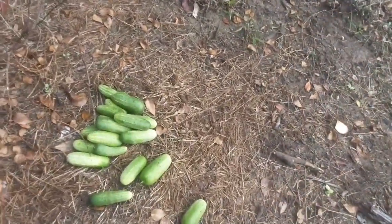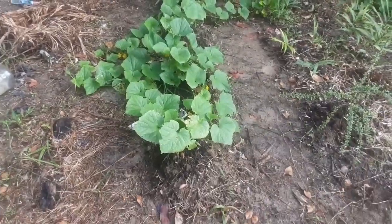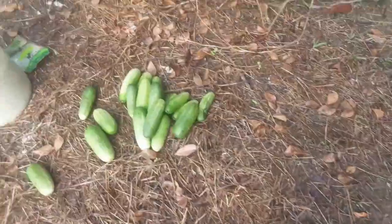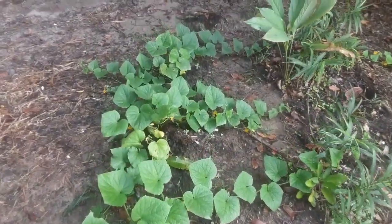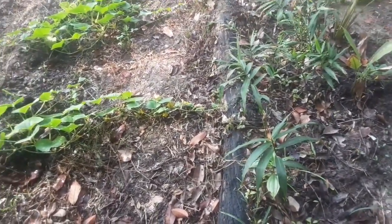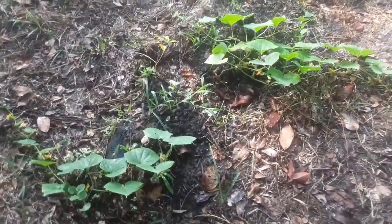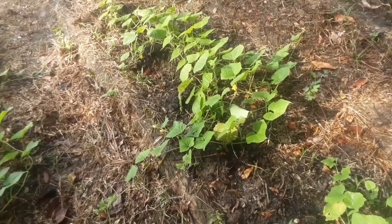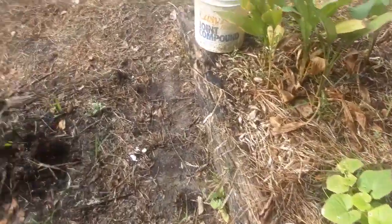Shalom friends! These are some cucumbers that my lord planted up in the land. The girls came this morning and harvested them — this is what we got. I'll leave a link to his channel where you will see the progress of these cucumbers from seedling to harvest time. You can go over there and subscribe. That channel will basically be things from up in the land, everything he does up there.